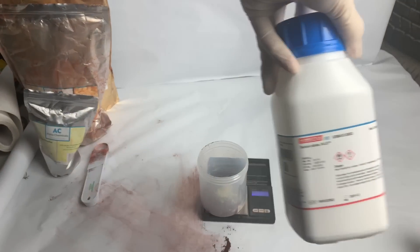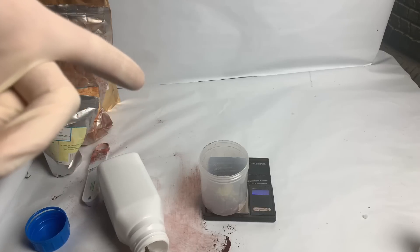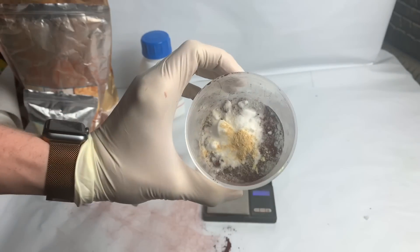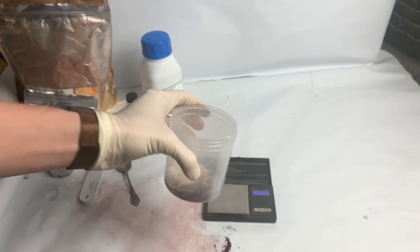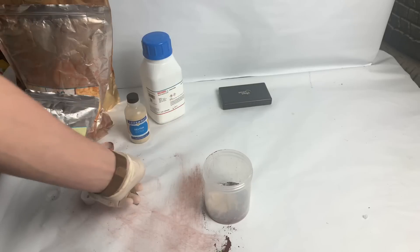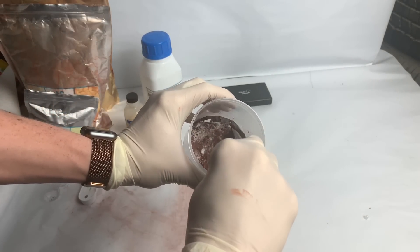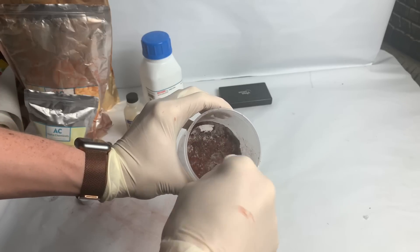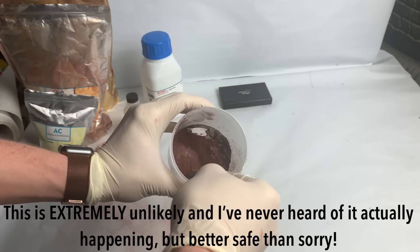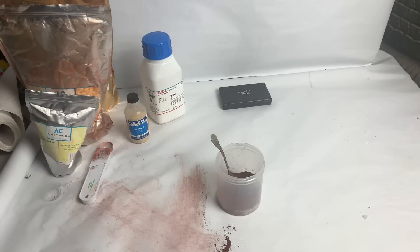Now we're going to want 29 grams of the barium nitrate. I'm going to measure out the 29 grams and put it in there. And then I'll also measure out the 0.3 grams of dextrin. All five of the chemicals have been added to the container. I'm just going to mix it together now. You want to do a folding technique when you mix this stuff — you don't want to do any grinding or anything that could cause any sort of friction, because you do not want this to ignite by accident.